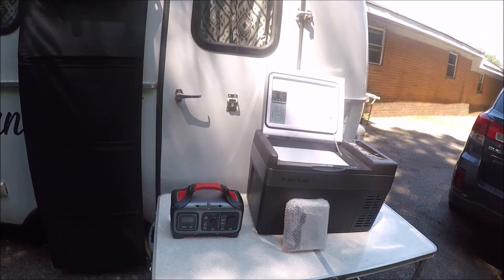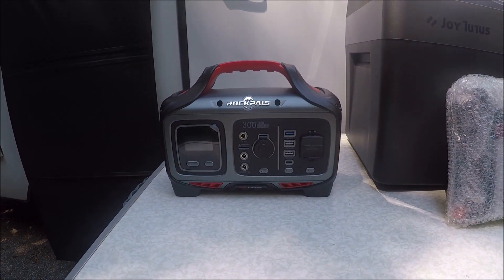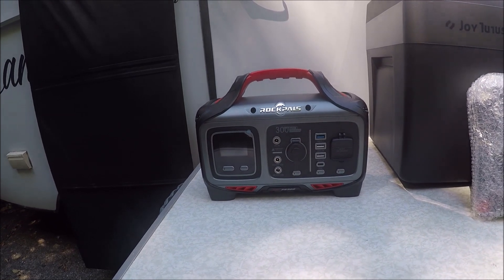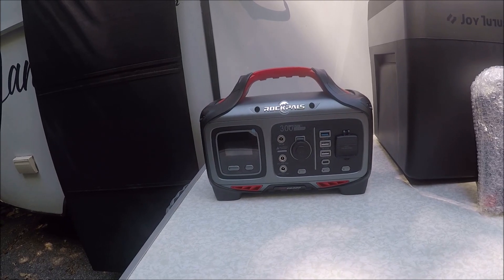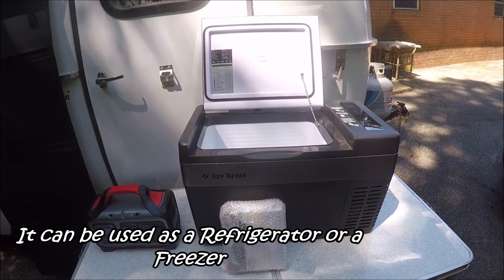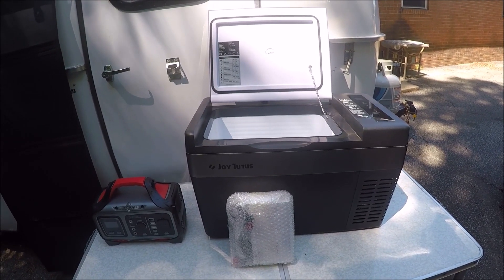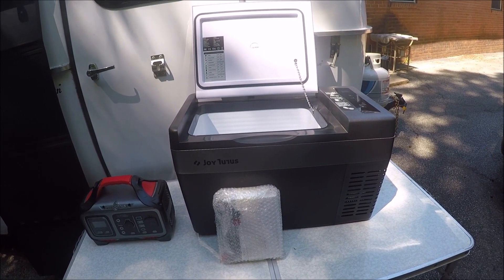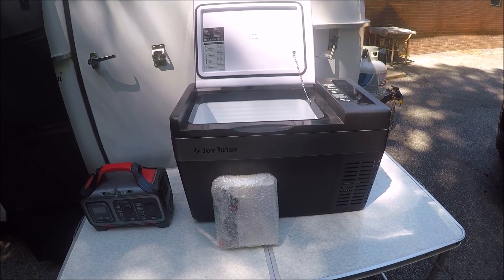I went with the Rockpal solar generator, which is 300 watts. I paid $245 for it. It weighs 7.7 pounds, and for the money I thought it was a good deal — I can recharge it in about five to six hours and it should run the cooler all night. During the day I'll run the cooler off the car, or run the cigarette lighter to the Rockpal solar generator and then back to the cooler. It also came with AC hookups packed in front of it.